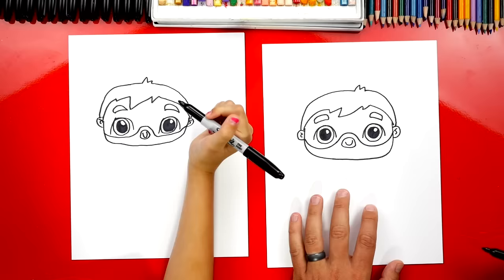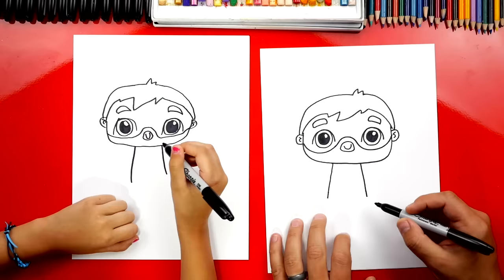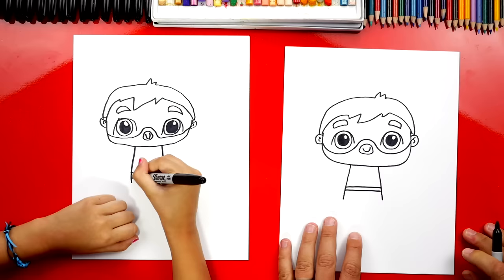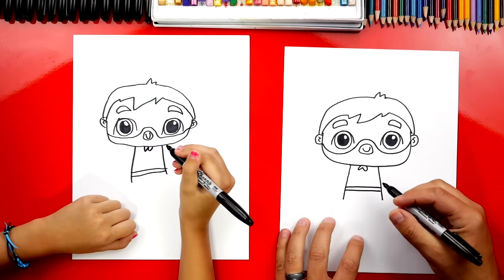He looks awesome — let's draw his body. We're gonna draw two diagonal lines coming down from his chin. Then we're gonna draw two lines right here for his belt. And right here let's draw a W shape — this is for the cape that's tied around his neck. Super Dad! Then down here at the bottom I'm gonna draw his legs just a little longer on each side.